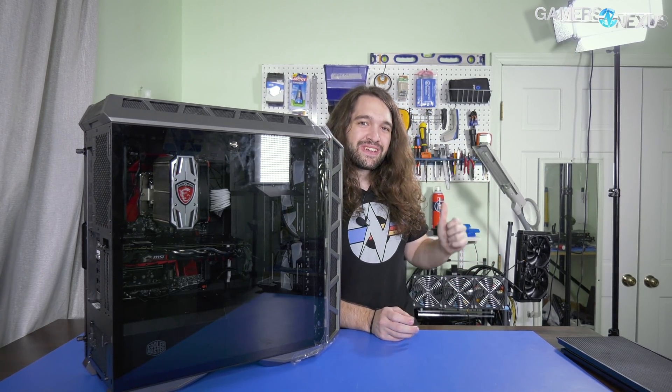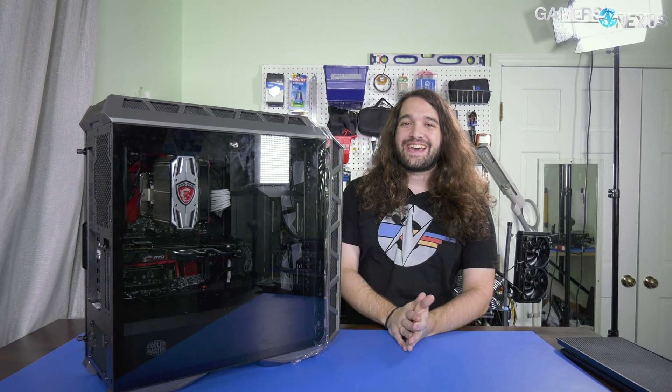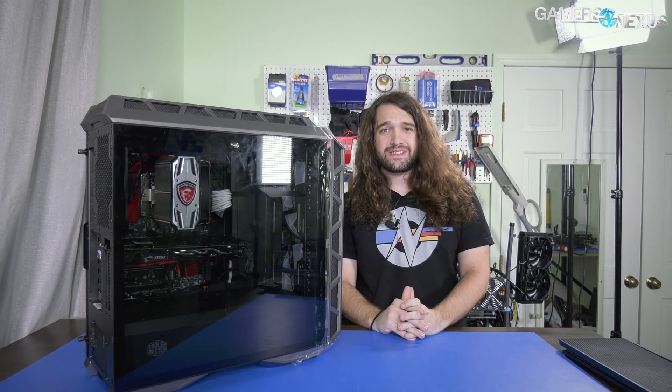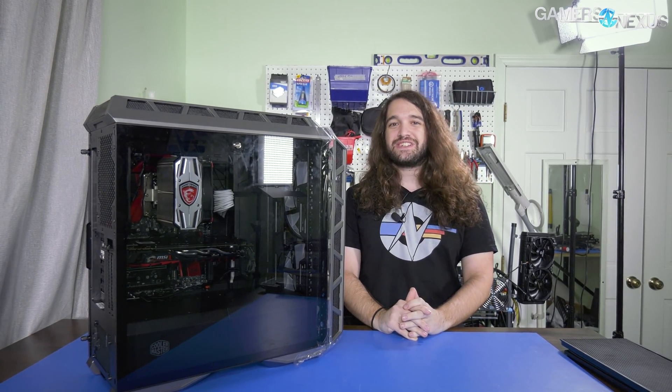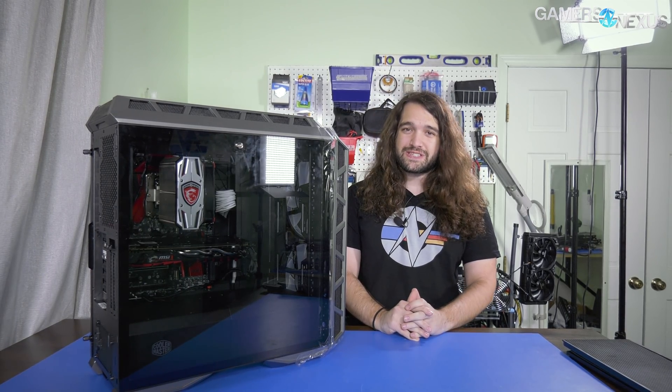Last time we shot on this layout someone commented 'you copied Linus, he has a tool pegboard' — well yes, we're back in this layout. In fact, Linus did invent these. And now we are back to fix the Cooler Master H500P. This is part two in our series fixing the Cooler Master H500P, wherein we attempt to fix it.